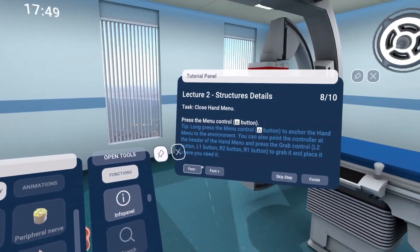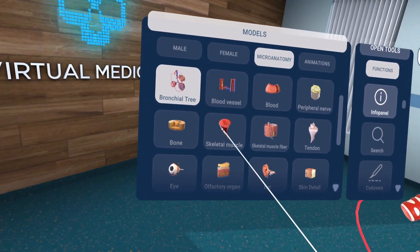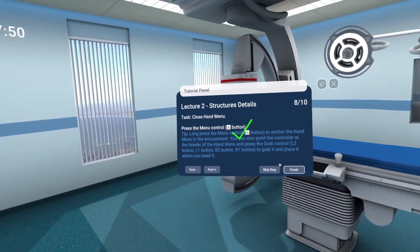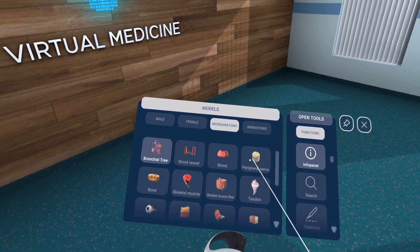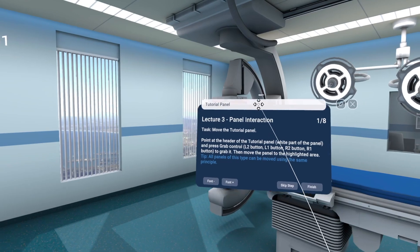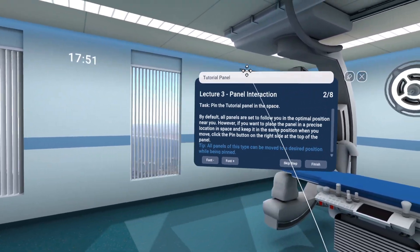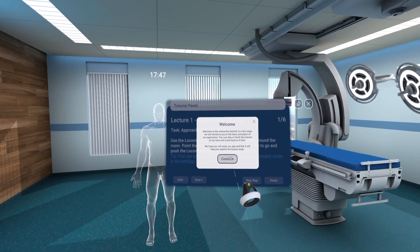Human Anatomy VR is exactly what it says on the tin — it allows you to look through different layers of the human body in excruciatingly high detail in VR, which is something you just can't get from a flat screen. But it's also quite expensive. For around £30, you could buy The Walking Dead Saints and Sinners, which is a massively long VR game with loads of content. However, that's just not the type of thing Human Anatomy VR is. It even tells you when you load it up: it's an app, not a game.